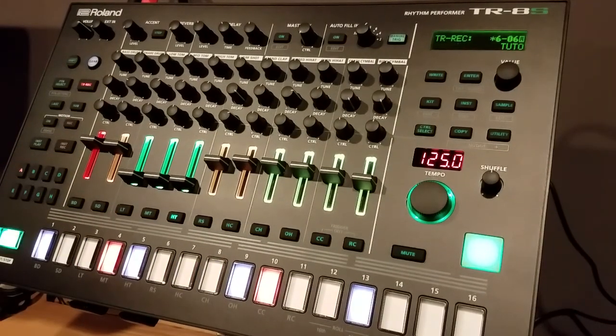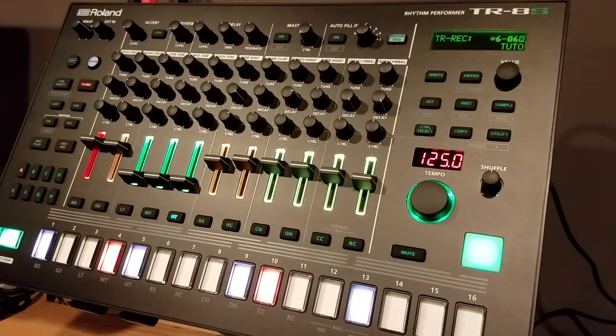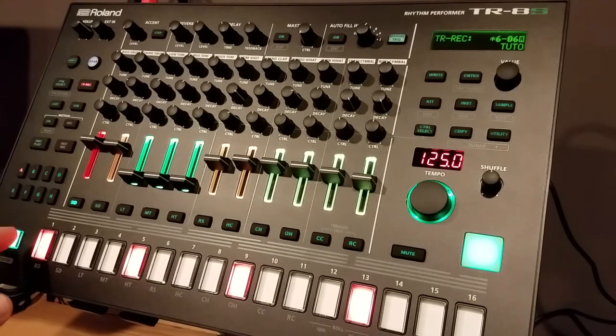In this video I'm going to show you how to do polyrhythms using the last step function, and bring a little more life into your tracks. The first thing we're going to set up is a 4-4 bass drum, which makes it nice and easy to follow along.